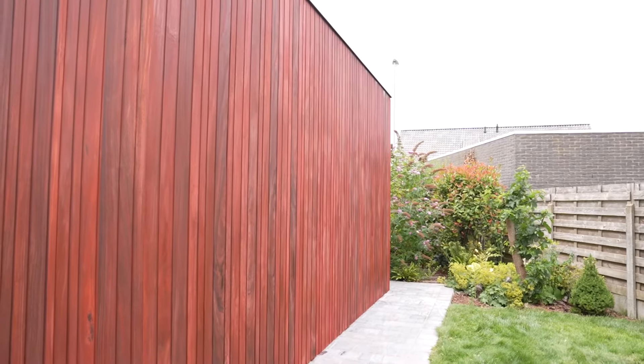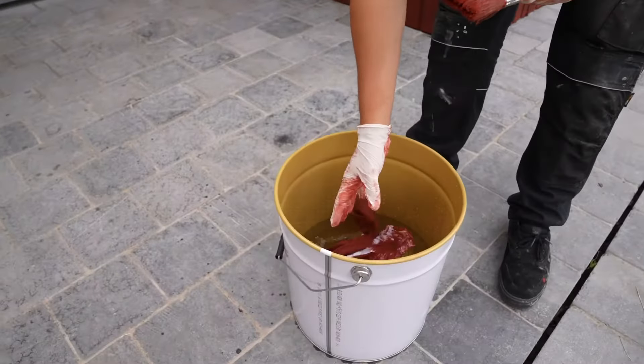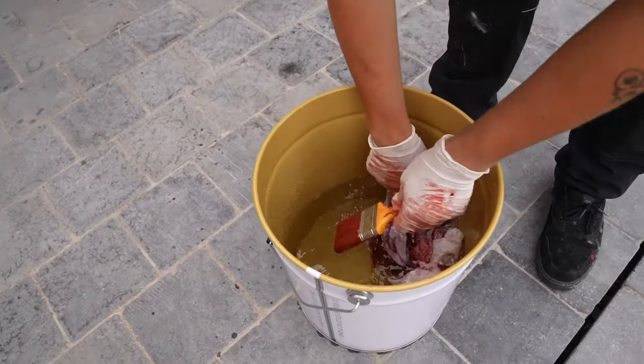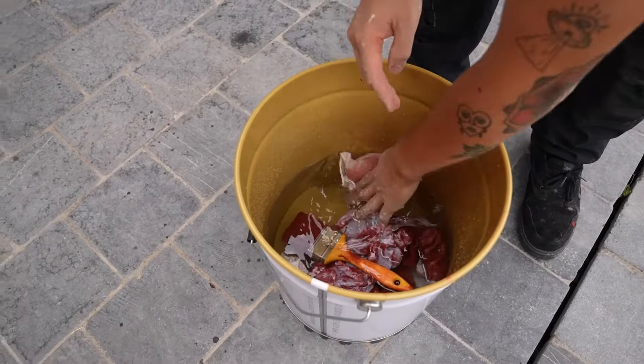Let dry for about 24 hours. Complete curing takes place after 7 days. Cloths and other tools saturated with oil may spontaneously combust. After usage they need to be soaked in water before disposal.